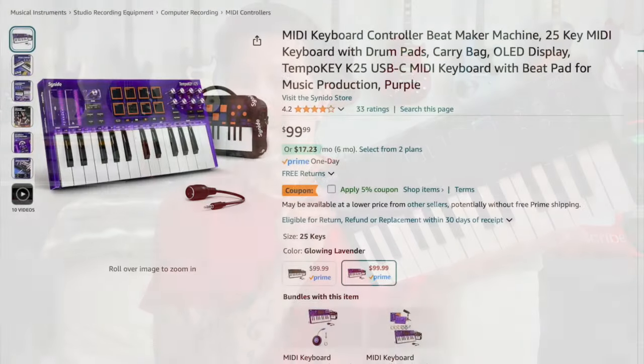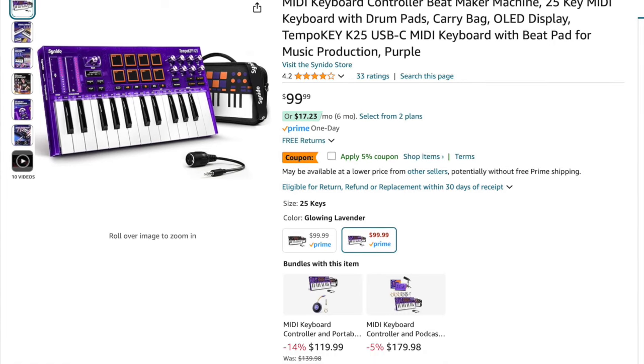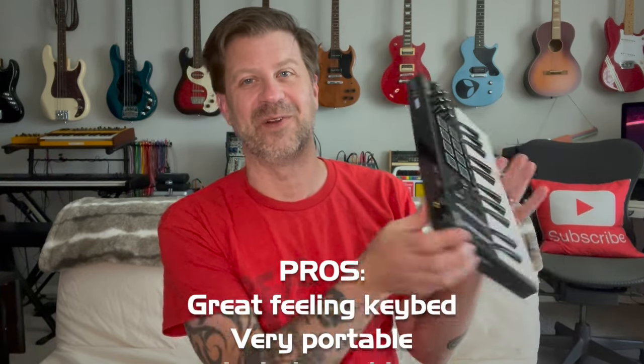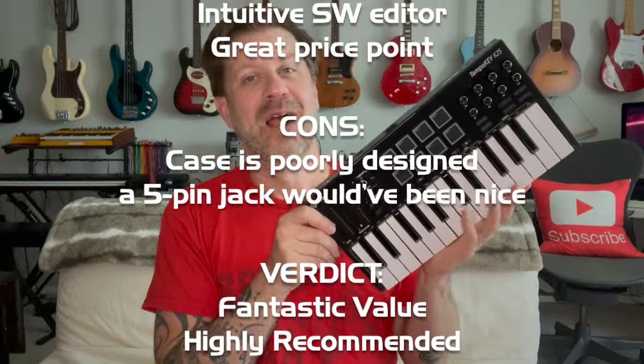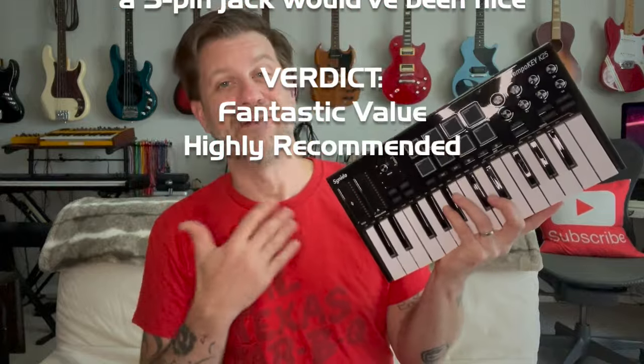So there you have it, folks — that was an unboxing and quick demo of the Tempo Key 25 by Senito. You can find these on Amazon for about $99, so extremely affordable for the amount of functionality built in. I love the fact that it comes with a case and is extremely portable. I like that they included a sustain pedal jack and the MIDI dongle for 5-pin MIDI — though I would have preferred they just put the 5-pin MIDI right on the back. I really think you'd have a hard time finding more bang for the buck in the MIDI controller world. If you like what I do, hit that subscribe button, give this a thumbs up, and I'll see you soon.